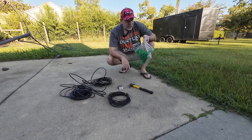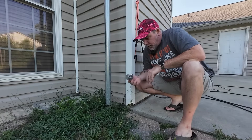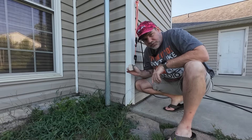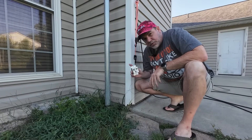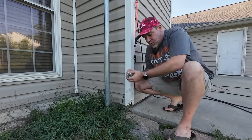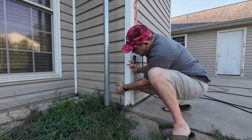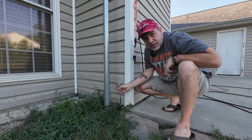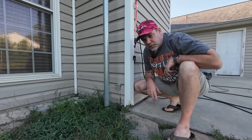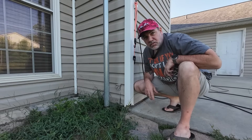I'm going to put my isolation transformer right here. I like the DX Engineering one because it has tabs on it if you want to screw it to something. I'm going to wedge it up into my vinyl siding and it'll sit right there — attach my coax to it, attach the two ends of my loop, and we're good to go. Let's string the loop out around the yard — I'll fast forward this because it's going to be boring.